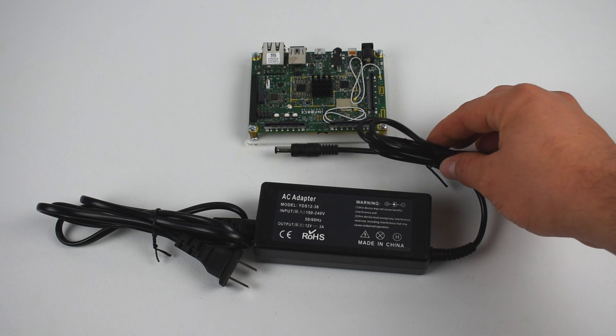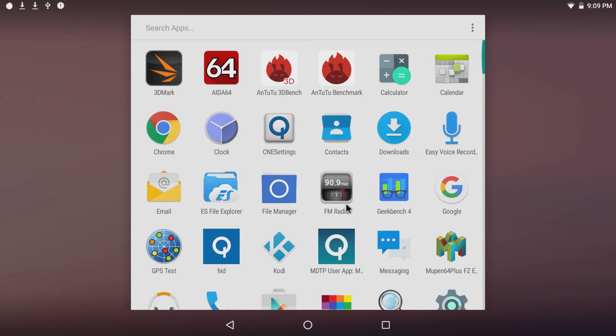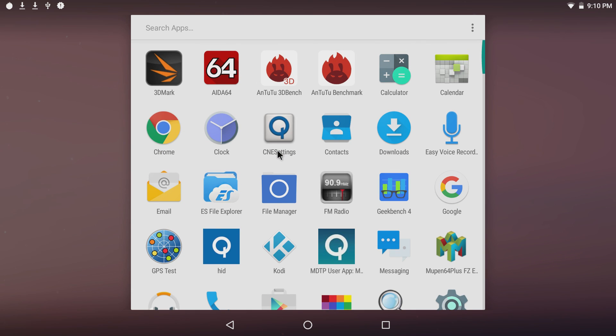This board comes pre-installed with Android 7.0. It doesn't come pre-installed with Google Play — I installed that myself; I have a method that seems to work with a lot of single board computers that don't come with the Play Store. This board is in no way a competitor to the Raspberry Pi — the Raspberry Pi is a $35 single board computer, while this is a $300 embedded system. It can be used in industrial applications like kiosks at the mall, touchscreen maps, hospital signage, restaurant signage — there are endless possibilities.